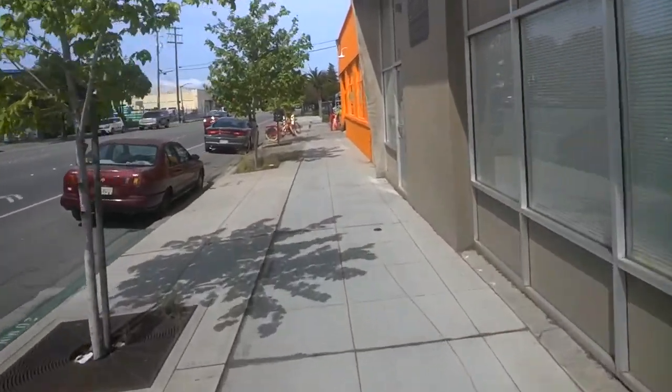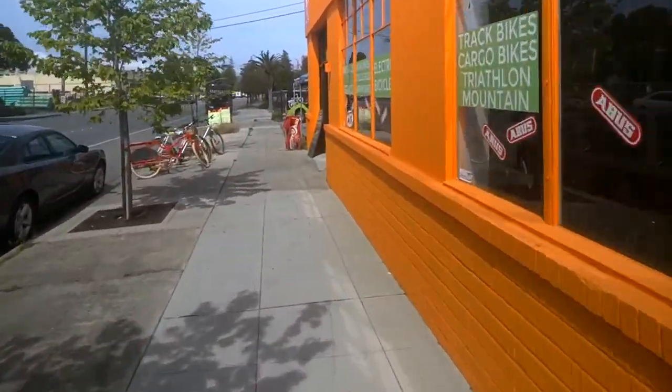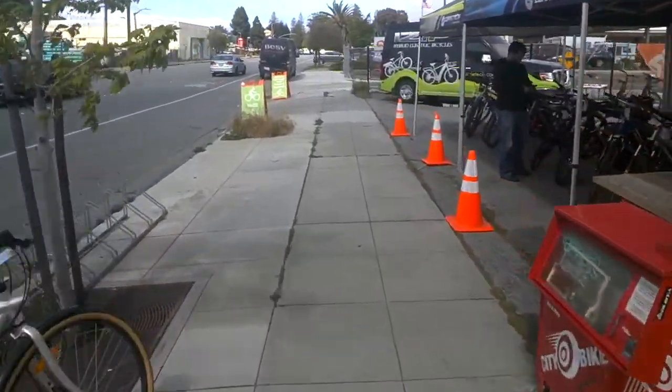Come down to Broadway and try this cargo bike — the Spicy Curry. We've also got the Yuba Bota Bota, the El Mundo, and the Juiced Riders available to check out.